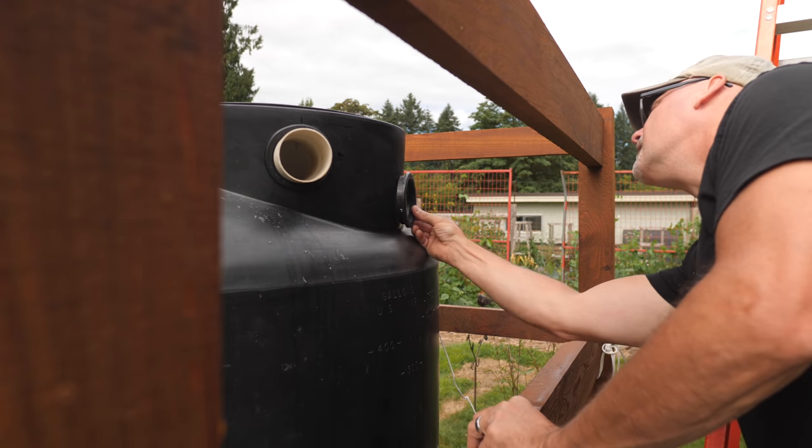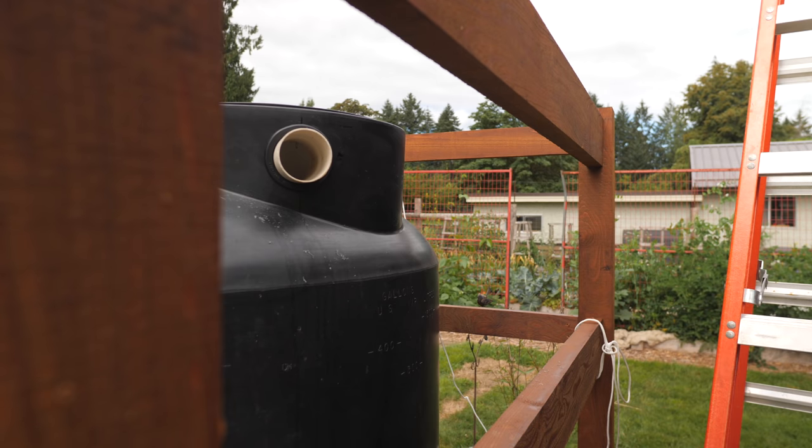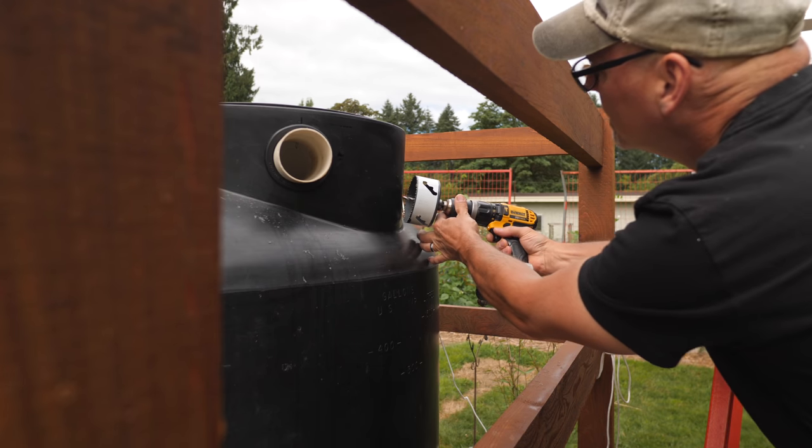Now I can drill the hole for the overflow siphon. It's just slightly lower than the inlet hole, and I needed it to be rotated around the access hatch wall so I didn't run into the inlet pipe.